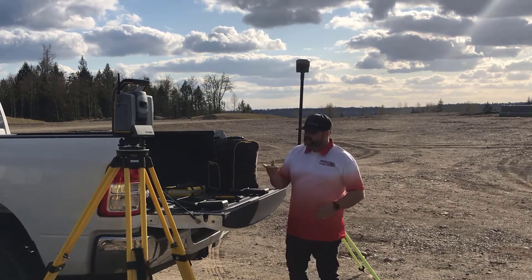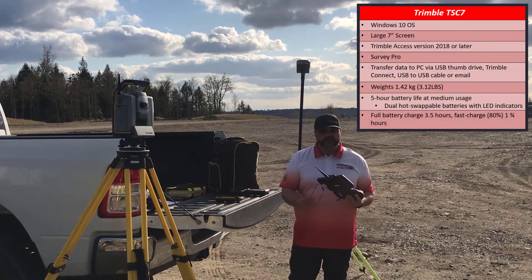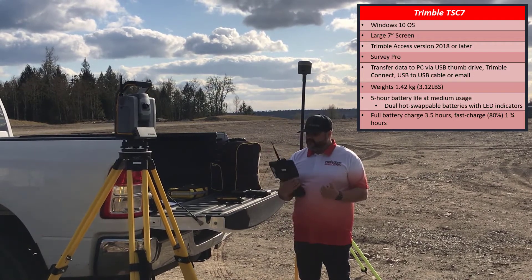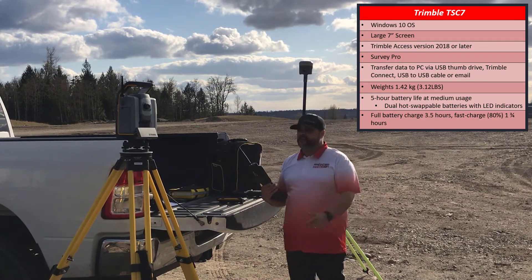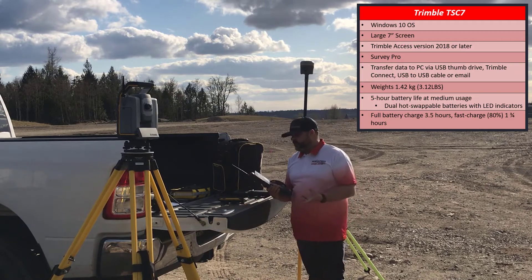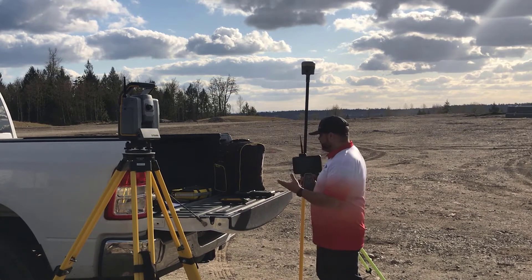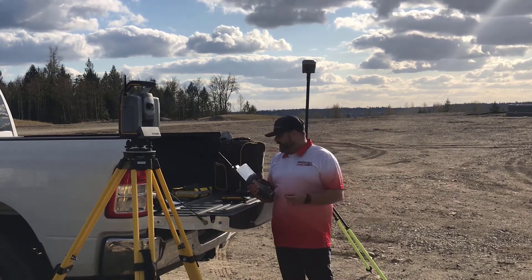So let's get started with the TSC-7. Most of you are probably familiar with this by now — it's been out for about two years. It is a Windows 10 operating system with a seven inch screen. It also has the ability to attach a 2.4 gigahertz radio so you can run it with your S-Series Total Station, an SX-10, or an SX-12. It can run either Trimble Access or SurveyPro, which is something that the Android tablets can't do just yet.